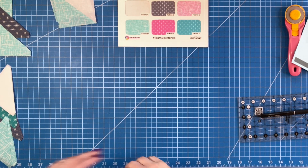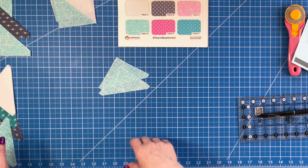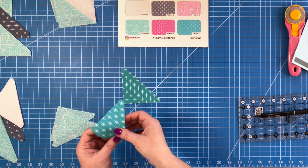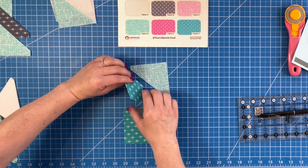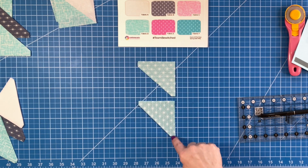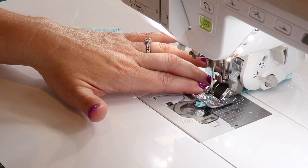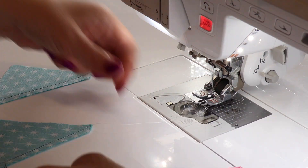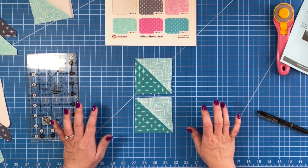Now we're going to need two of fabric D and two of fabric F. I'm going to take F and put it to the bottom left and D to the top right, then flip them right sides together and sew a quarter inch seam allowance. We were also asked to press toward D for this second set of half square triangles.